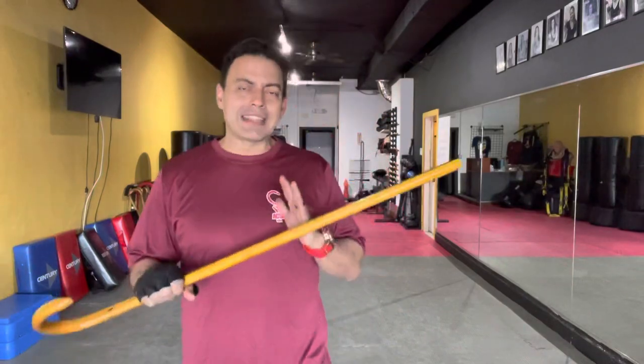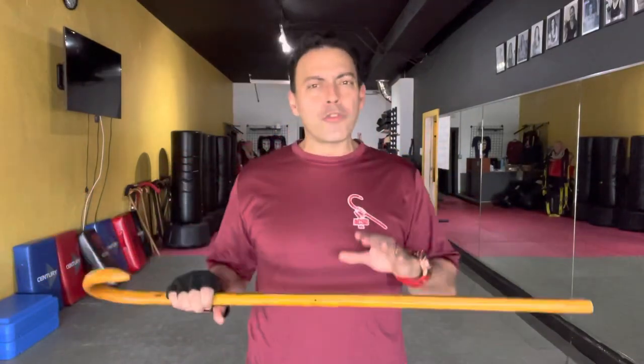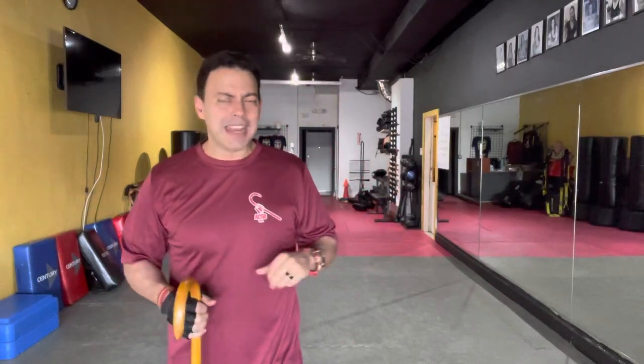Regardless of how good you are with the cane in the self-defense component, there's this one thing you need to have. Coming right out of what attendees told us after the immersion — one of the most eye-opening aspects of training was just how extensive the empty hand skill set for American Cane Self-Defense is. I've told you from day one: an over-reliance on any tool is not a good tactical strategy.